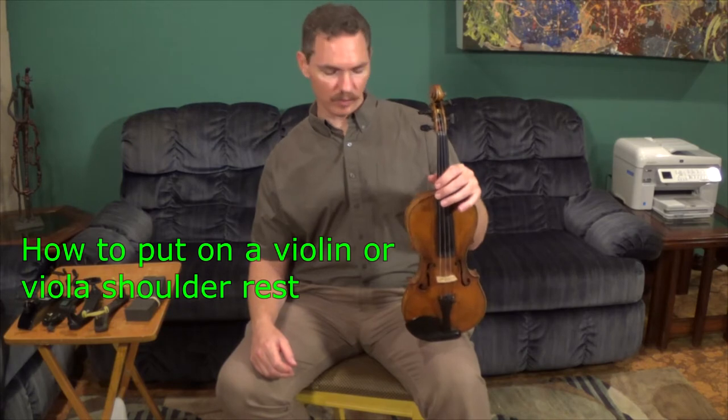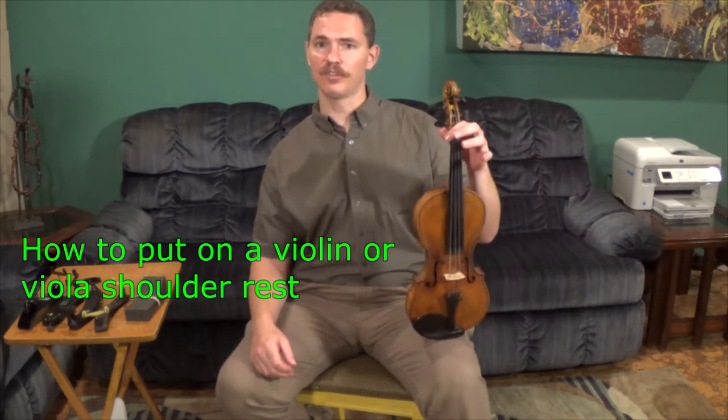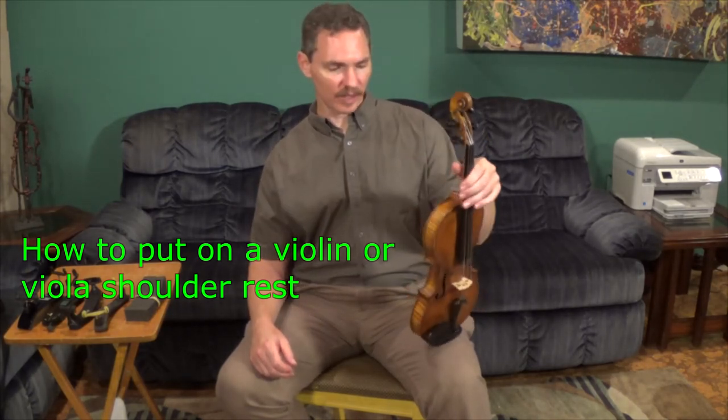Hey there. Welcome. My name is Seth Gamba. I'm an orchestra teacher in the Atlanta area. I want to take a minute to talk about shoulder rests for violins or violas, specifically how to attach a shoulder rest to your instrument. This is something that's really important that I spend quite a lot of time with my students on, and hopefully this will be something helpful for you.